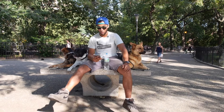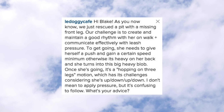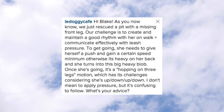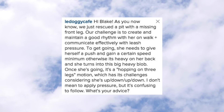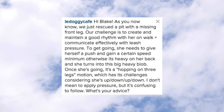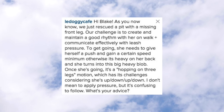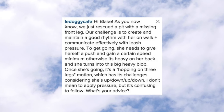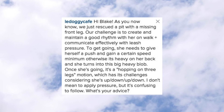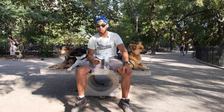The first question is from LaDoggy Café. We just rescued a pit with a missing front leg. Our challenge is to create and maintain a good rhythm with her on walk and communicate effectively with leash pressure. To get going, she needs to give herself a push and gain a certain speed. Otherwise, it's heavy on her back and she turns into this big heavy blob. Once she's going, it's a hopping on three legs motion, which has its challenges considering she's up, down, up, down. What's your advice?